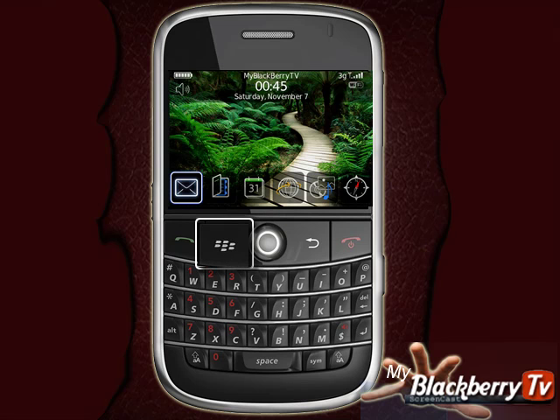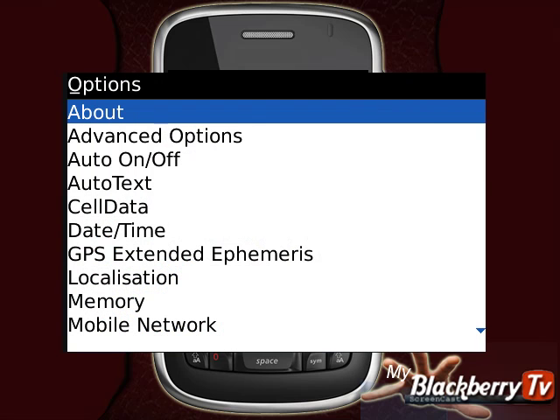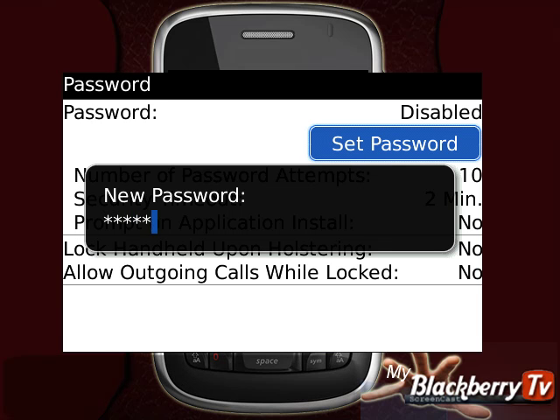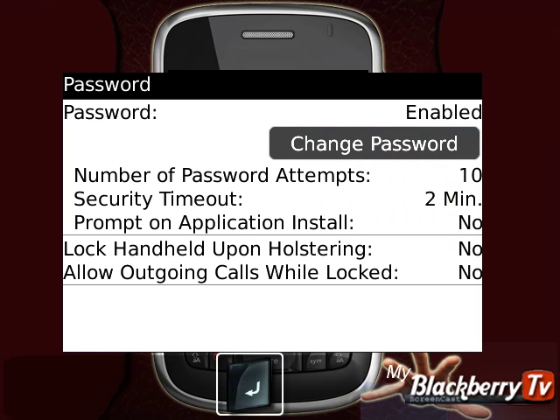From the home screen, press the BlackBerry menu key and select Options. Scroll down to Password and select it. Select Set Password. Enter your desired password and press Enter. Repeat the same password and press Enter again. Your password has now been set.